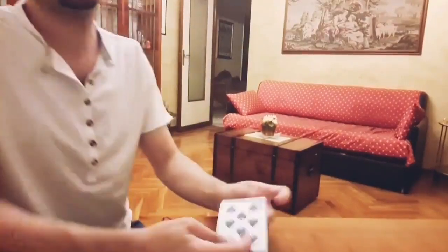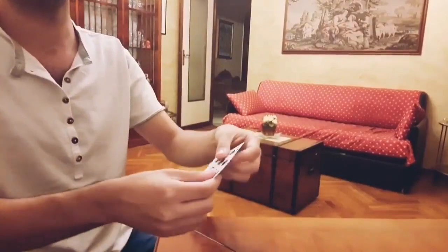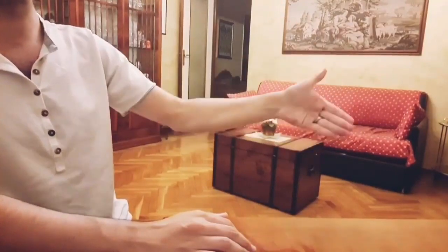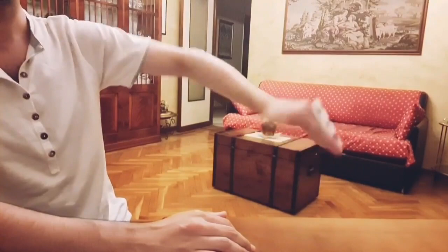A little tutorial on how to vanish a card. This is called the back palm because you hide the card behind the hand, right behind.